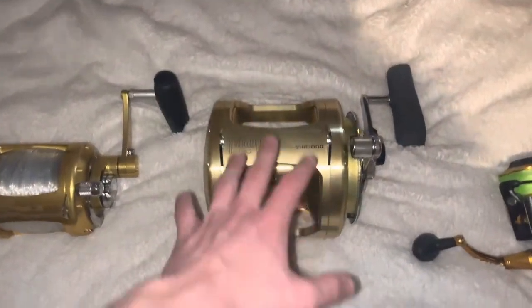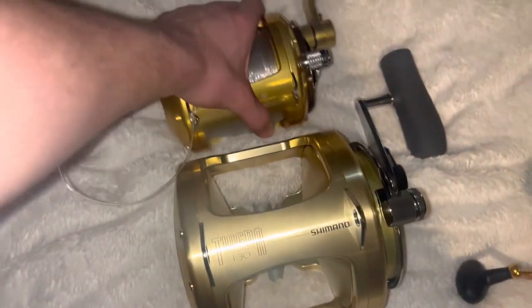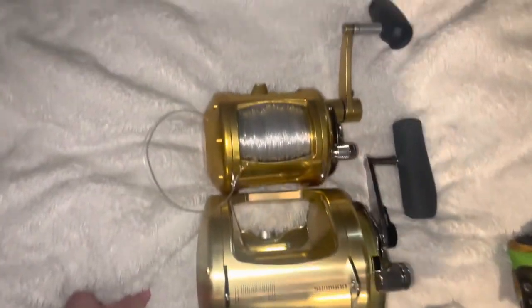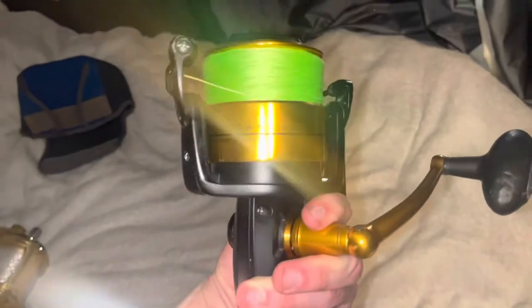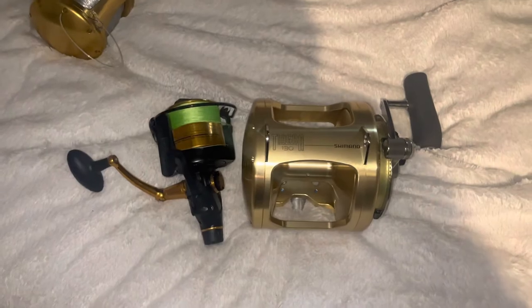Alright, a bit of a size comparison: here's the Tiagra 130, this is an Ava 50 Wide, and you can see the Tiagra just dwarfs it. And then over here this is a Penn Spinfisher 8500 — it's a really nice reel actually, but next to the Tiagra it just gets dwarfed. Crazy.